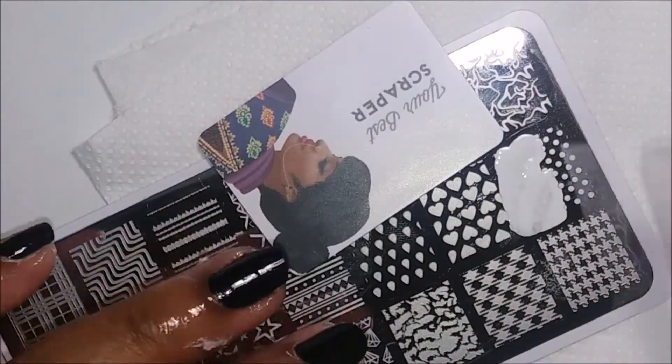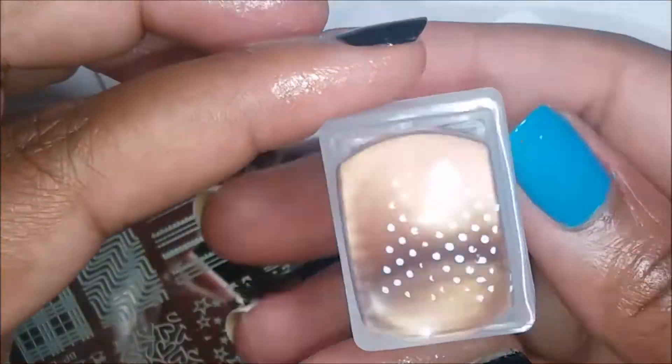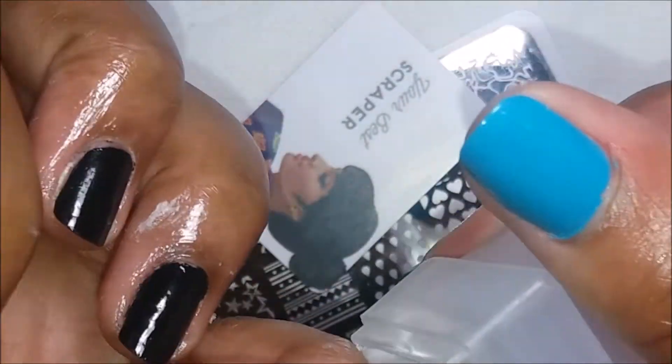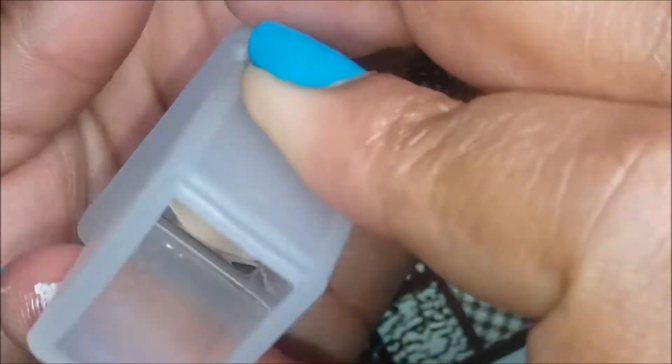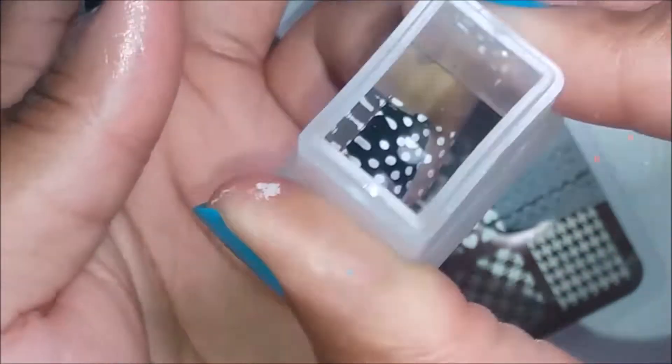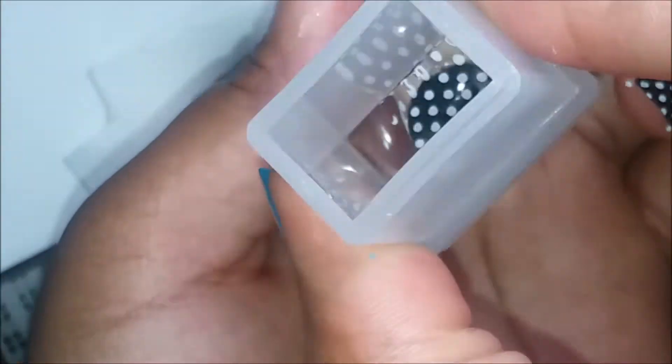Let's talk a bit about this plate. I think this is one of the best plates that Born Pretty has actually produced because it has almost every single thing you could want to stamp on your nails this year. In a Facebook group somebody was asking what plates we'd recommend as a staple plate, and I think this would be one of them because it has tons of textures and designs.